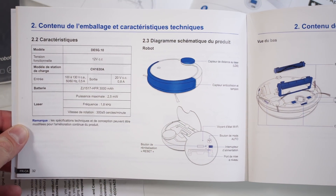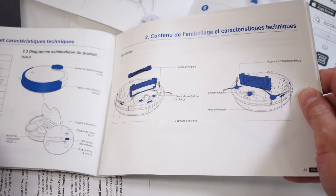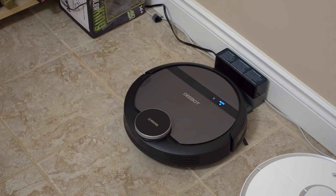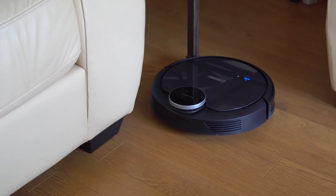Inside the box you're also going to find the user manual, and I do recommend checking it out. There is also the charging dock, so the vacuum can return to the charging dock and charge by itself — you don't have to take it back whenever it runs out of battery.